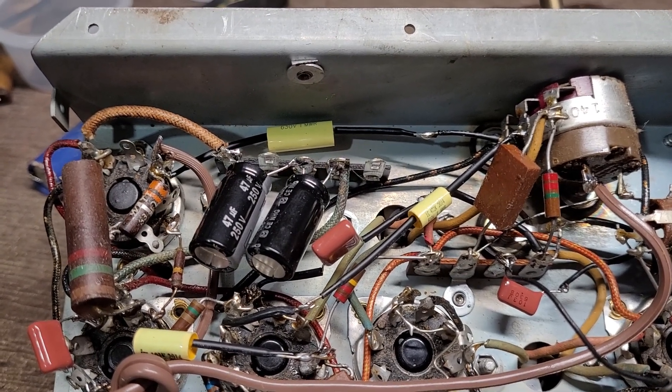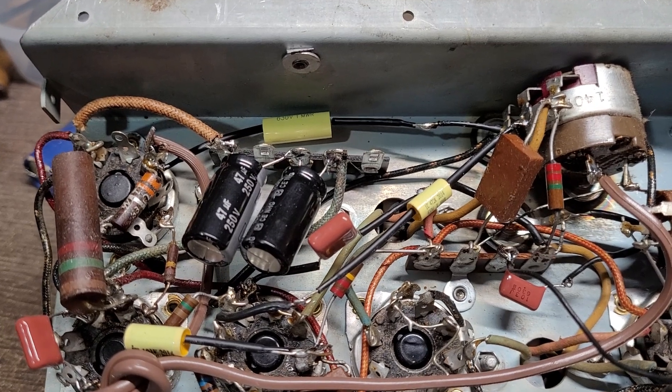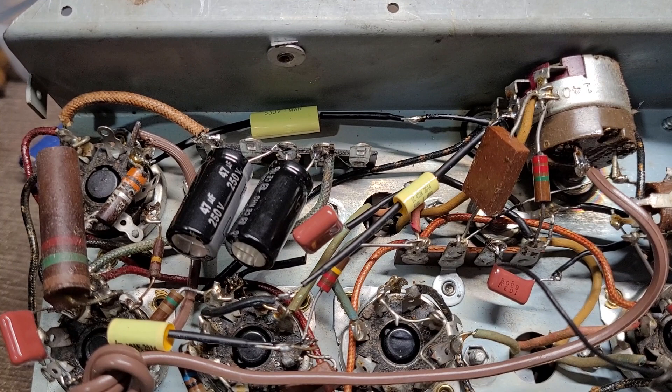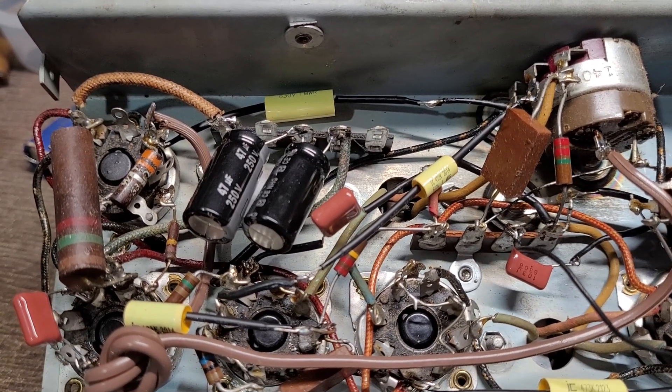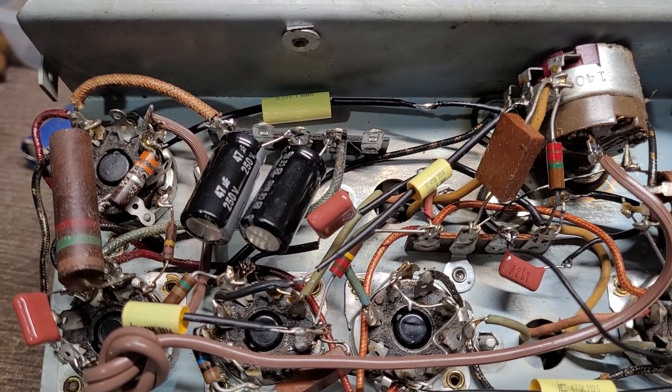Well, I didn't have any continuity whatsoever when I checked it — it was wide open. To see where the open circuit was, I checked the power switch with the ohmmeter; it was fine. Same goes for measuring across the heater string — I got like 250 ohms, which is spot on.